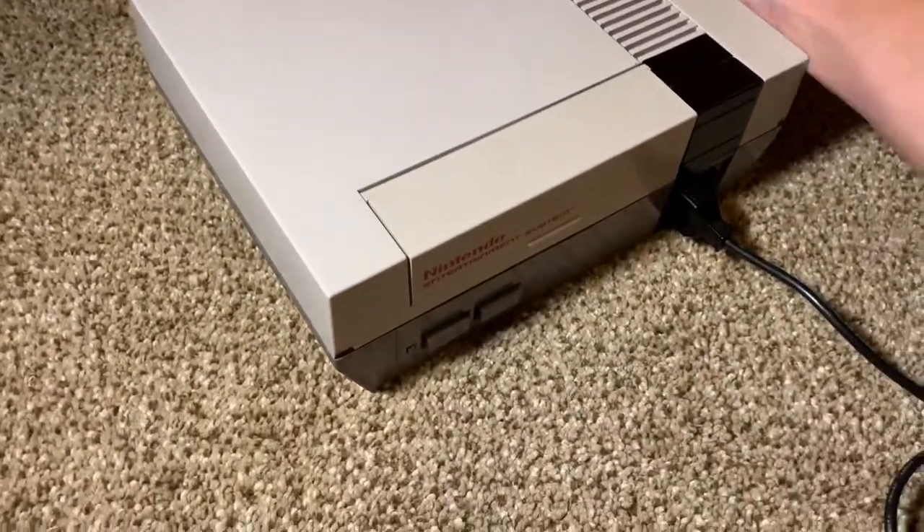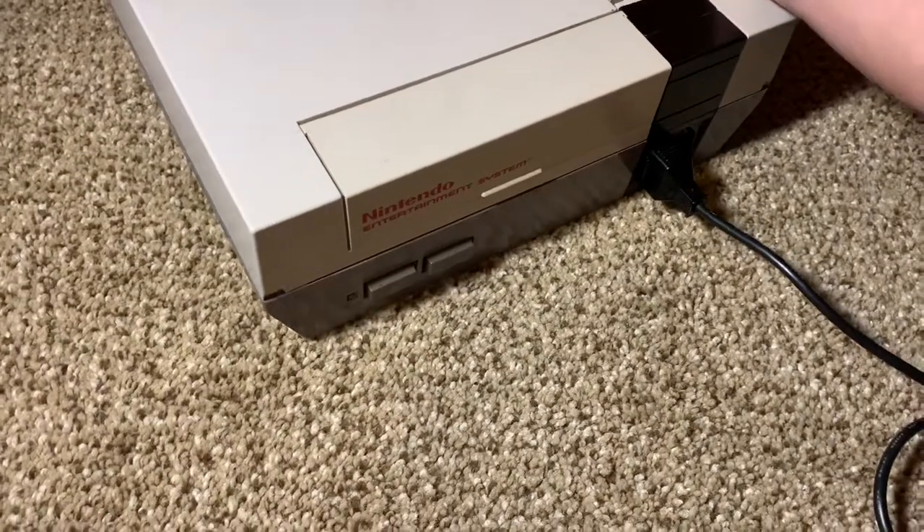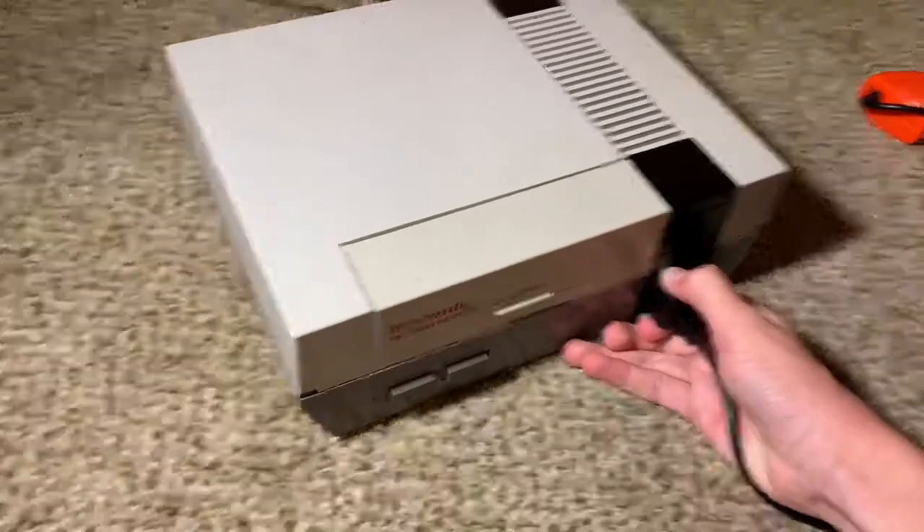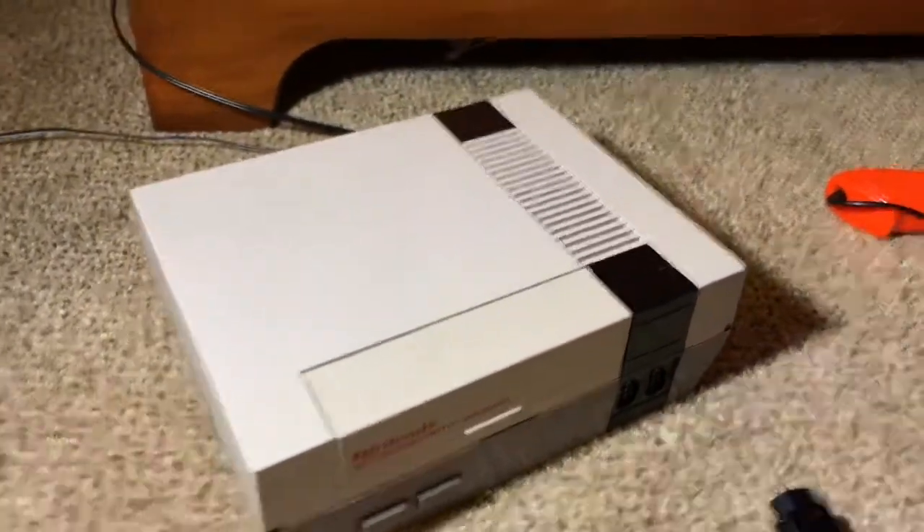Unless it's Zelda or something else with a save battery — then fumbling around with it too much can lead to a loss of save data, which I have learned the hard way like three or four times by now.